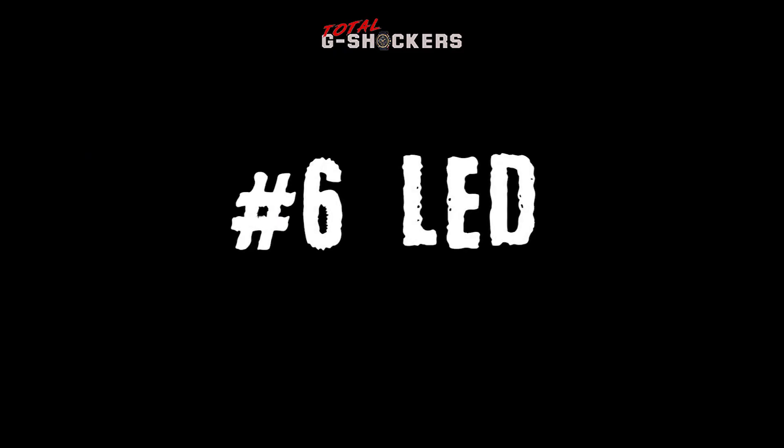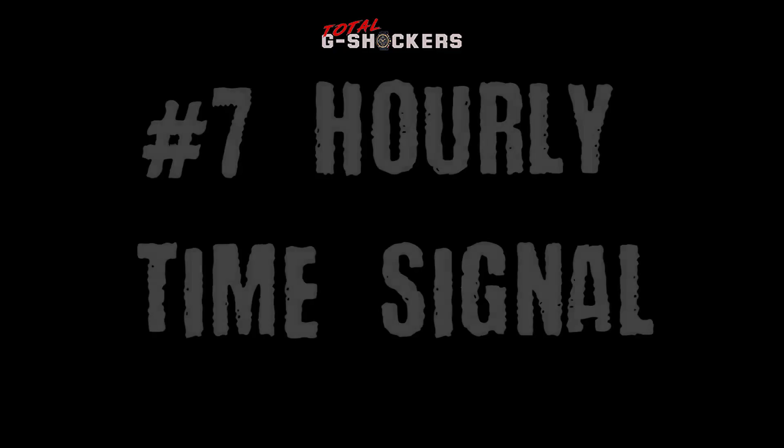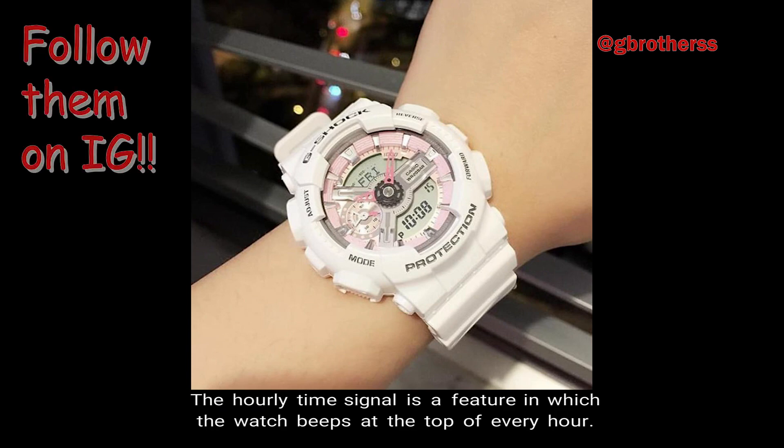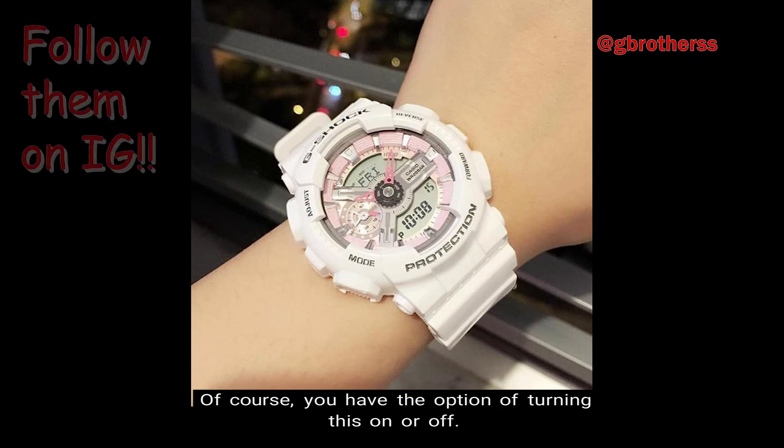Number 6: LED Light. This watch has an auto LED light with afterglow. Number 7: Hourly Time Signal. The hourly time signal is a feature in which the watch beeps at the top of every hour. You have the option of turning this on or off.